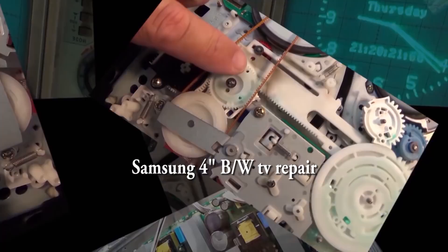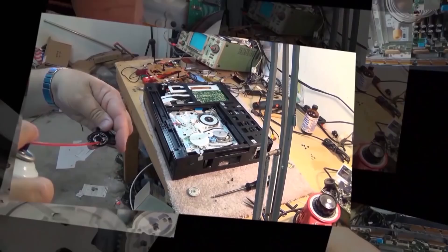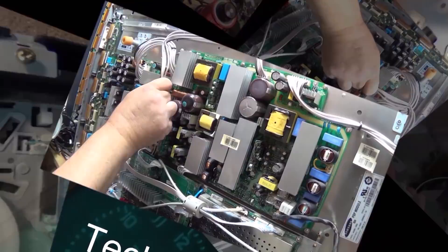Many times electronics aren't worth fixing and this is certainly one of them, but these are always learning opportunities. That little black and white set that I displayed the time on my bench went dead, so I want to figure out what went wrong. Sure, they're not worth fixing, but the principles for this apply to all televisions, so let's check this one out.